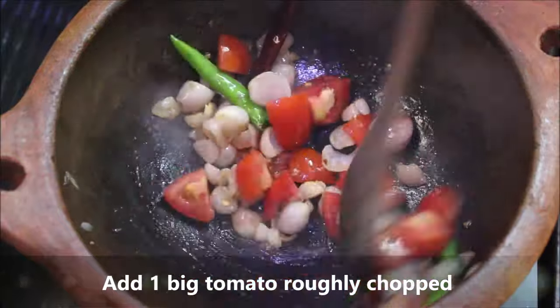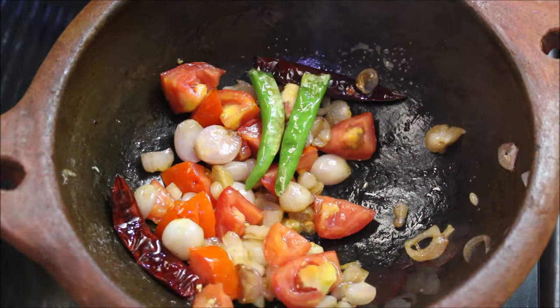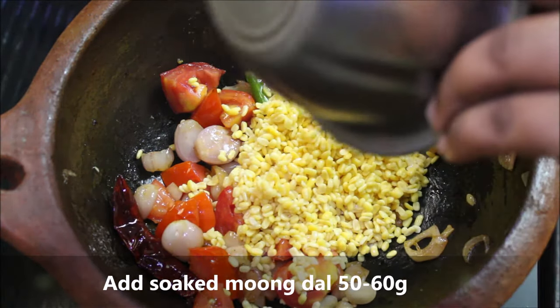We will try to make some rough tablespoons. Let's make a little bit of water and add a little water.